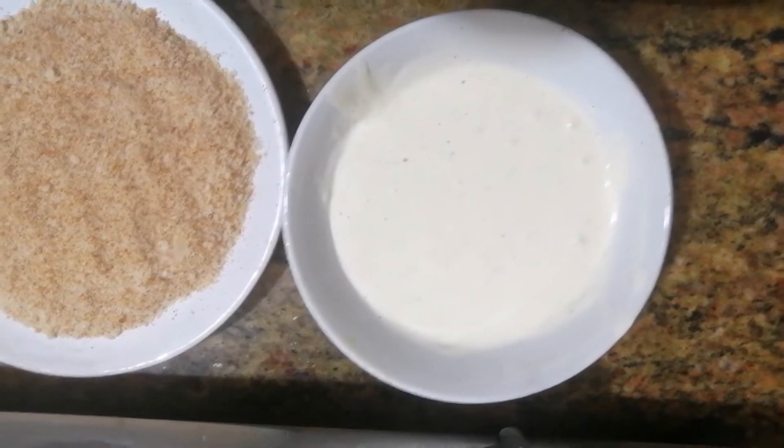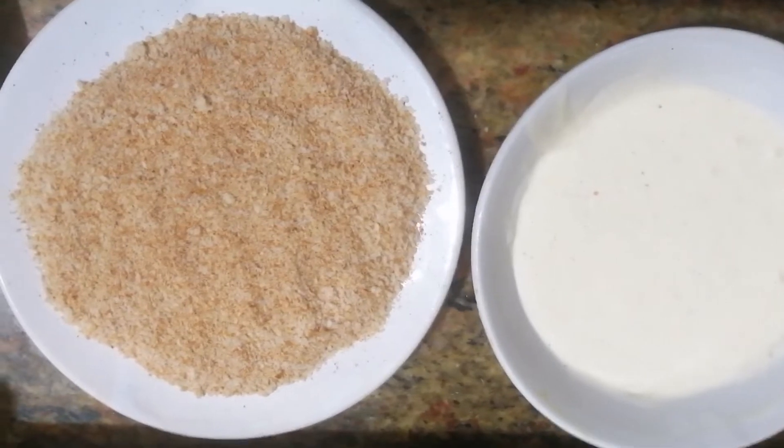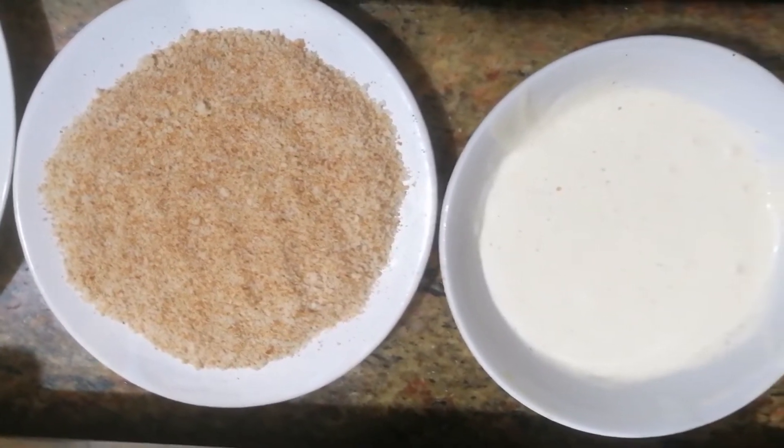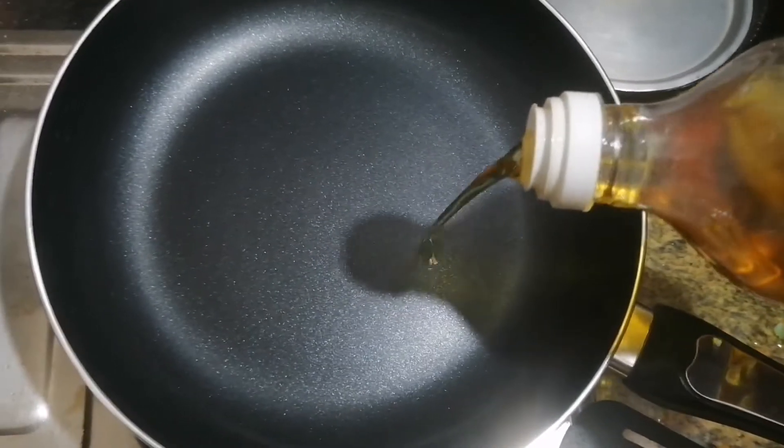I am ready to cook all the ingredients. I am going to fry the ingredients. When we fry, we coat with bread crumbs and fry.